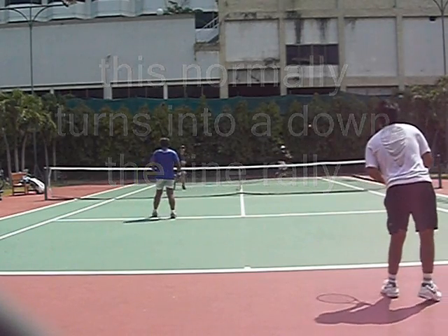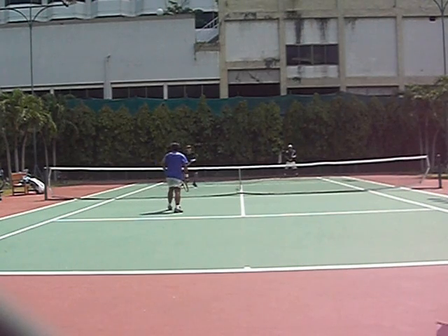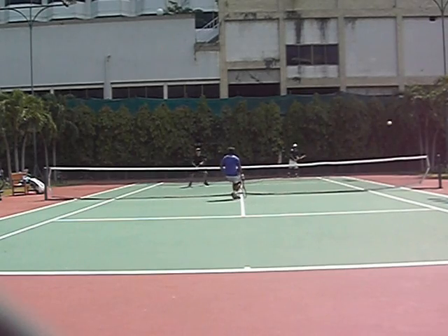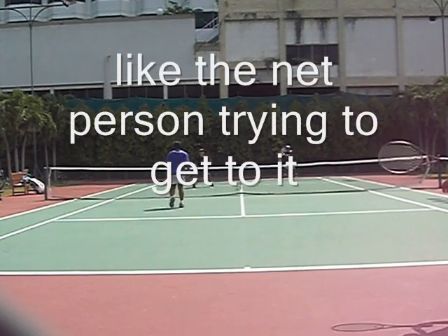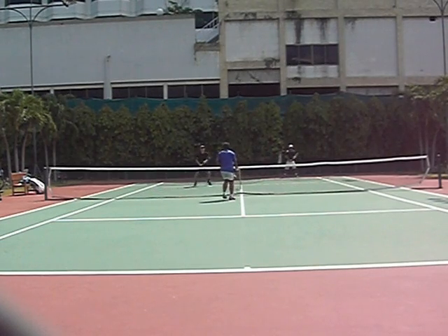Now this normally turns into a down-the-line rally. In the white shirt, Tittanon has a forehand — he'll go down the line, and then the two net people try to poach the ball. There's Dang in the blue trying to get to the ball, and that's what I want to see happening. This is a normal point. This is very unusual — this is not textbook.